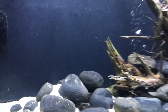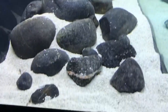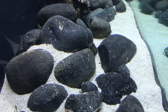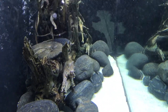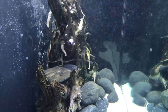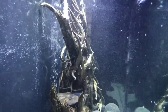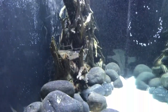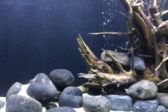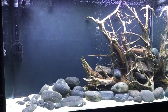Here's your side view. I know it would look better with fish in it, but we need to let the water settle properly.